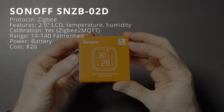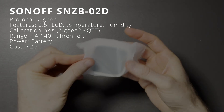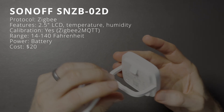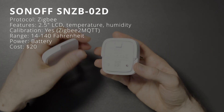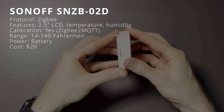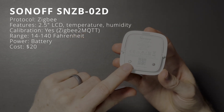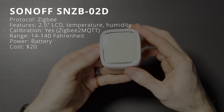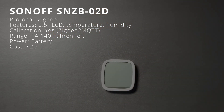The Sonoff SNZB-02D is a temperature and humidity sensor with an LCD screen that connects to Home Assistant using Zigbee. With its 2.5-inch LCD screen, you can view the current temperature and humidity directly on the device without needing to check your Home Assistant dashboard. Data refreshes every 5 seconds when temperature and humidity fluctuate. There is no option to add a temperature offset in Home Assistant. It has a built-in stand and magnetic back, and may be mounted using included 3M adhesive. Operating temperature range is 14 to 140 degrees, runs wirelessly on batteries, and costs $20.